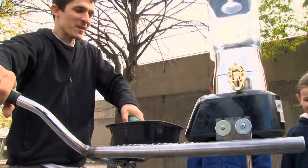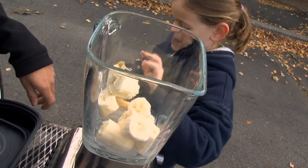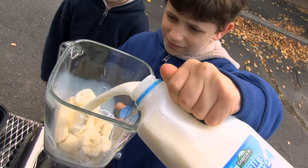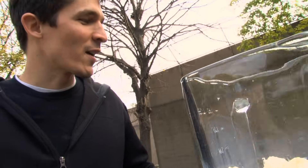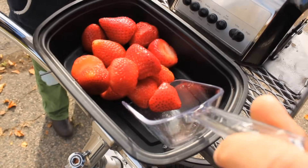Hey, it's Sam and Sophie! Check it out — it's my latest creation, I call it the Fender Blender. I want to put strawberries in while we're blending, with this sweet piece of technology right here: a strawberry tray.